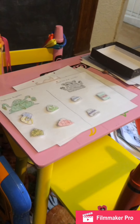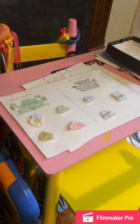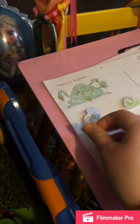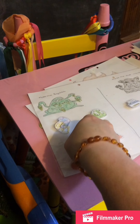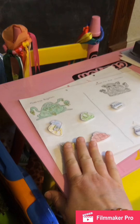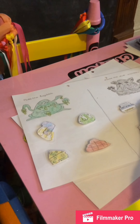Rosie recently saw Monstasaurus at the theatre, so we bought the book and she's obsessed with it. I made her a sheet last night where she has to match up ingredients from the book — certain ingredients make the Bog-a-Blob and certain ingredients make the Dust Monster. She's already done this with daddy's help this morning. When she's a bit older it'll be good for referencing skills too, because if she's forgotten what makes the Bog-a-Blob she'll have to go back and read the book.